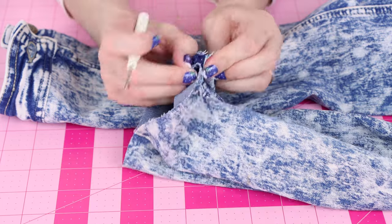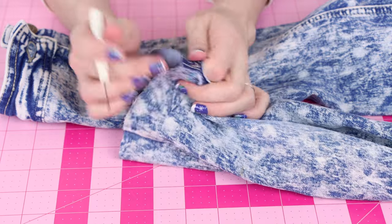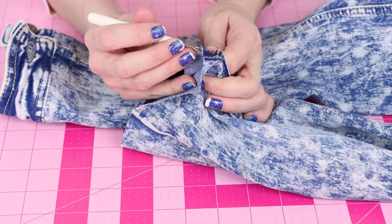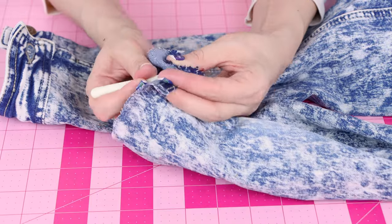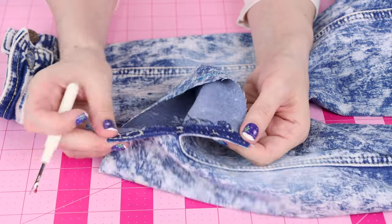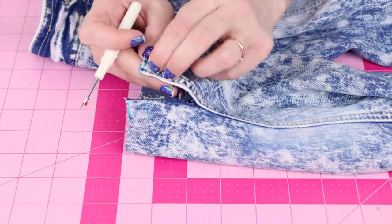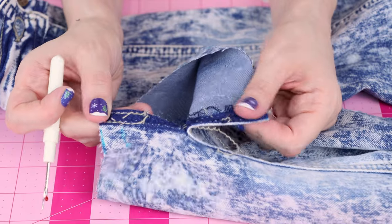I'm just going to seam rip this up about two inches to open it up a little bit, and then we will sew back down the seam, making the little slit. I've got that open about two inches, and now I'm going to go back and add a couple top stitches to each one so that way it's nice and secure.